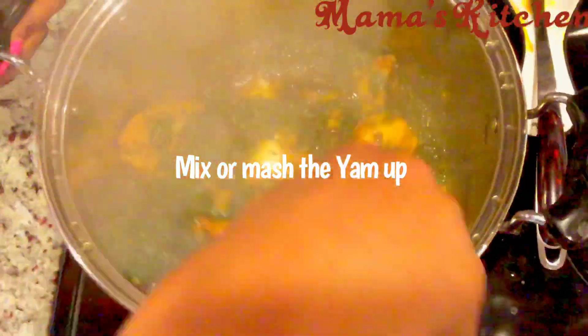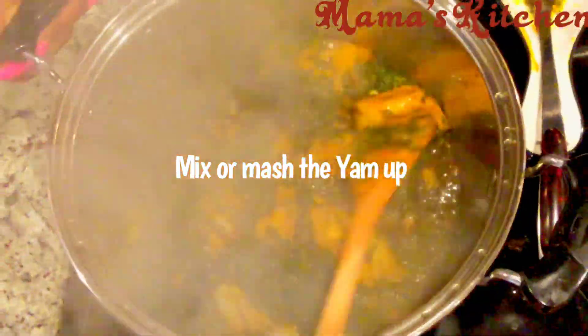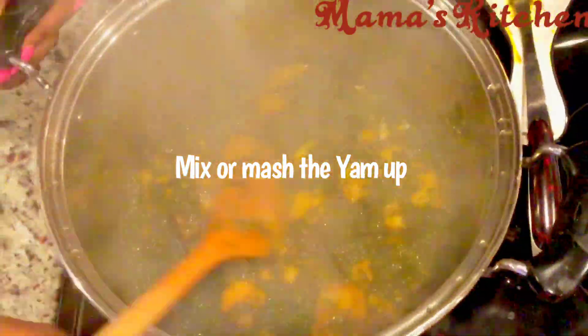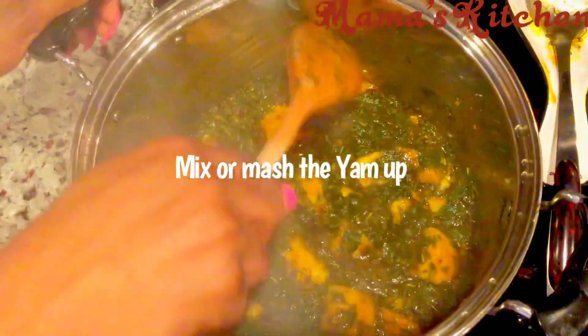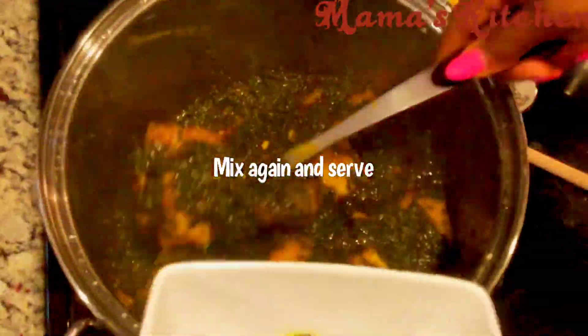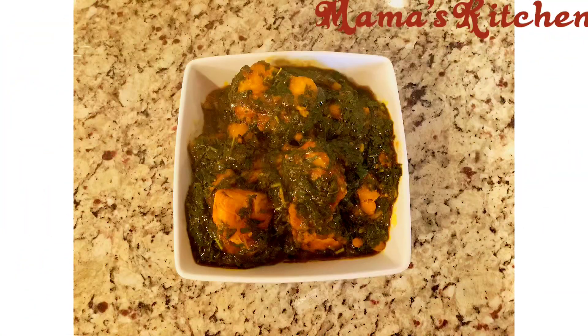Get your wooden spoon and mash the yam as much as you want. You'll notice I don't have fish in here. I did that because my mother taught me to cook with few ingredients — as long as you know how to put your things together, you don't have to add everything. You can cook with a little amount of money and your food will still be nutritious and delicious. I've turned it, mixed it up, and that's it — that's how my yam porridge is made.